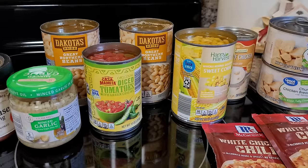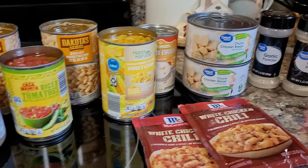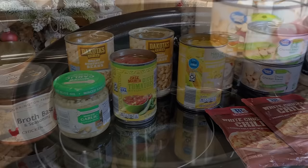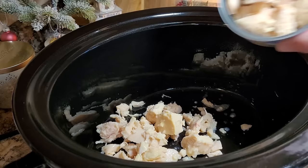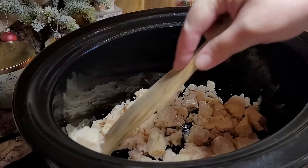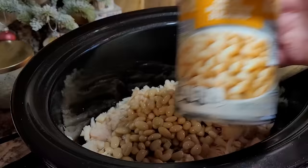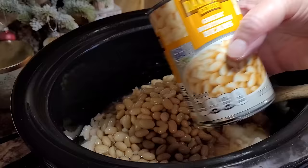Today I'm making a dump Crock-Pot meal — this is white chicken chili. I absolutely love this and I had every single thing to make it in my pantry. I've sprayed my Crock-Pot and I'm going in with two cans of chunk white chicken breast, the 12 and a half ounce sizes, drained and broken up. Now I'm putting in two 15 and a half ounce cans of Great Northern beans — not drained. If you wanted to use chili beans here you could.